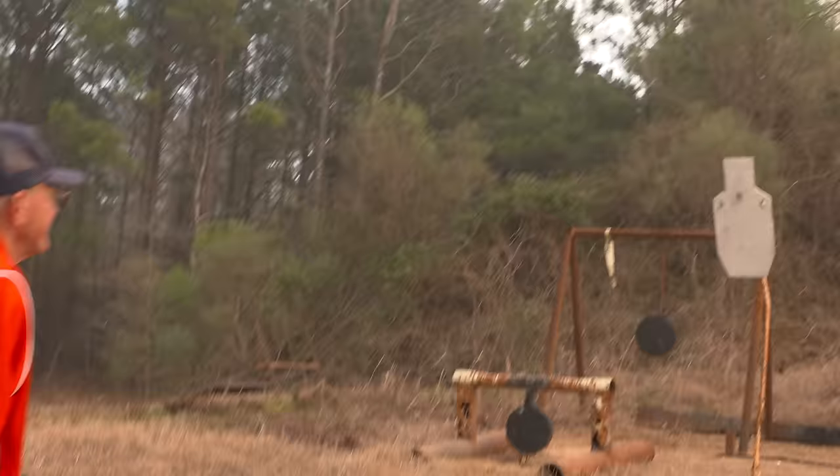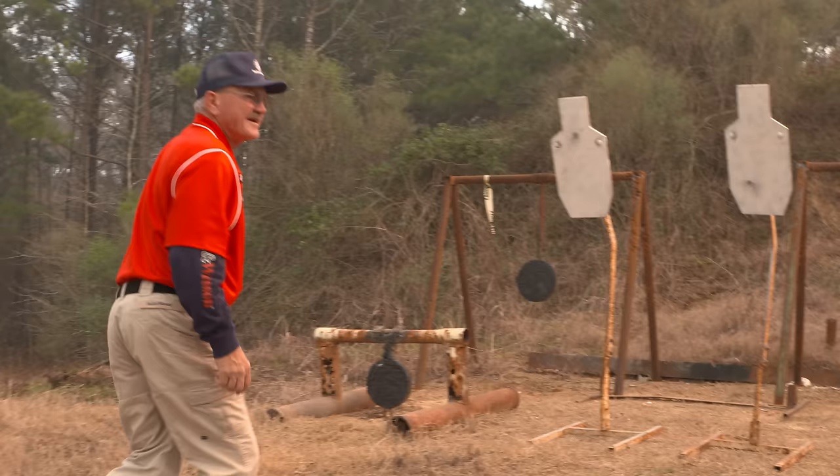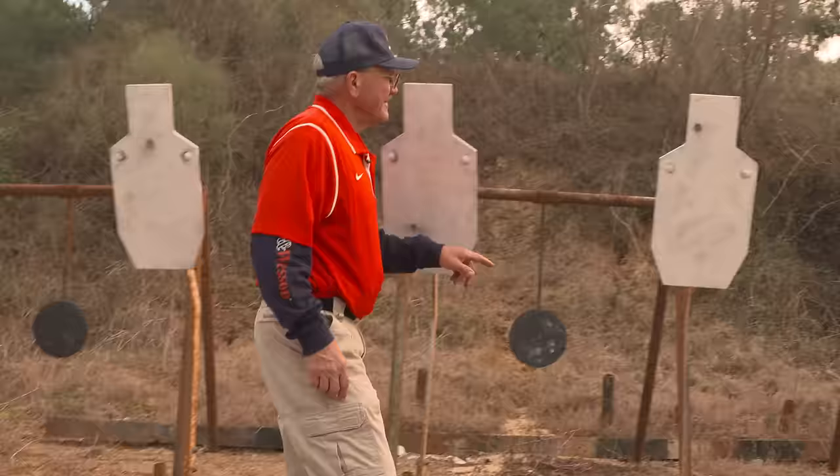Look at this, guys — it's better to be lucky than good anytime. One, two, and three. So there you have it, guys — three targets off the bench under four and a half seconds. What can I say? There it is.